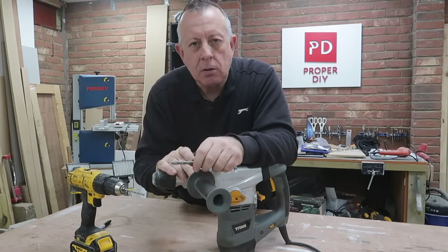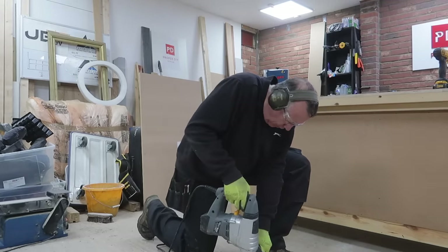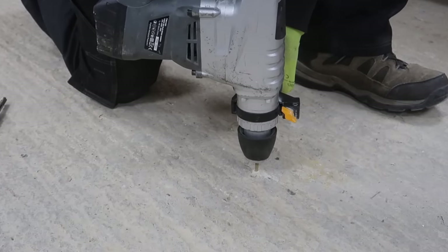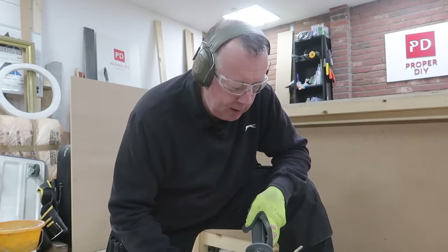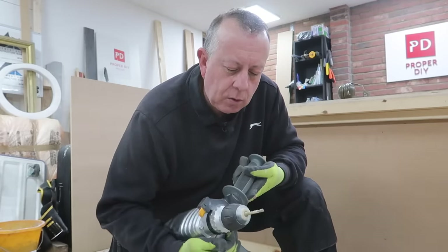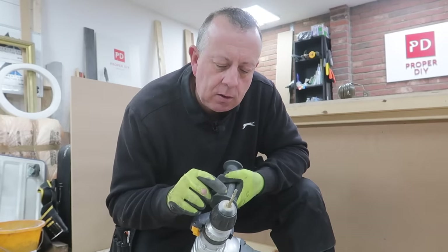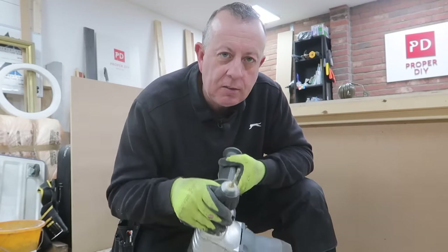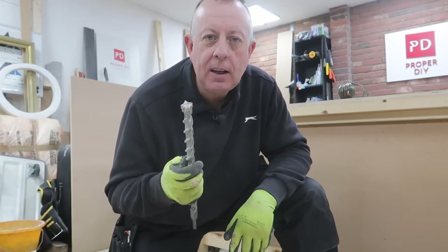That was completely different — a lot quieter, a lot more controlled. The rotation was a lot slower, which means it didn't heat up nearly as much, and this bit isn't going to wear out nearly as quickly. This is the same 6mm drill bit I was using in the DeWalt drill. And really, if you're going to be using bigger drill bits — especially getting up to sizes like this 22mm bit — you've got to be using an SDS drill.